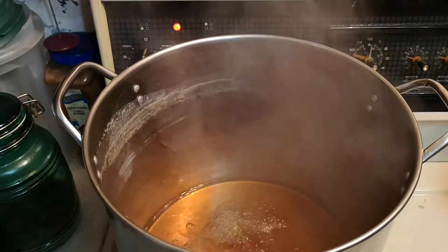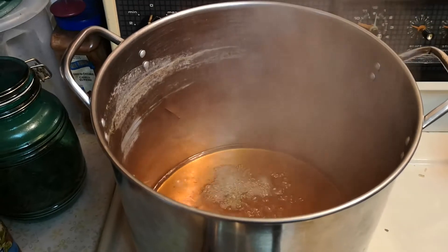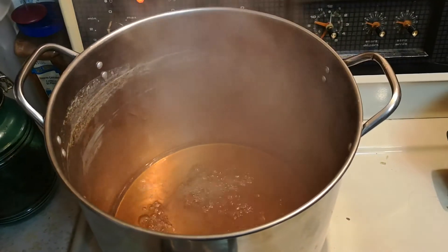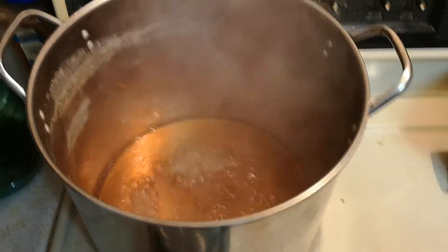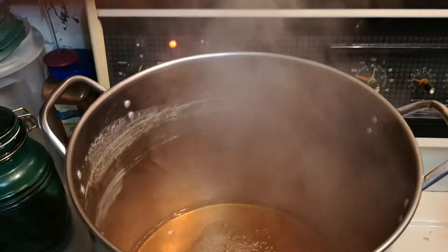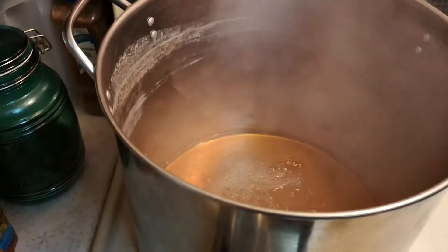Here we are making white birch syrup — this is the last part where we boil it down. This pot was completely full and it's right down to the bottom. We're going to transfer it from the big pot into the little pot to finish it off.